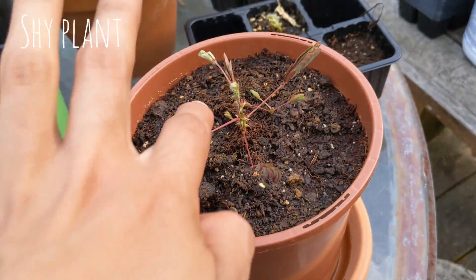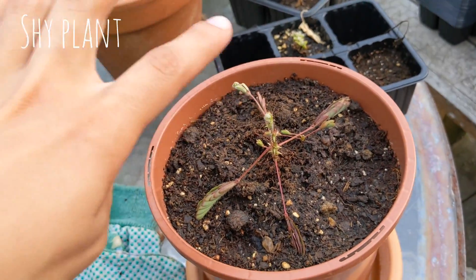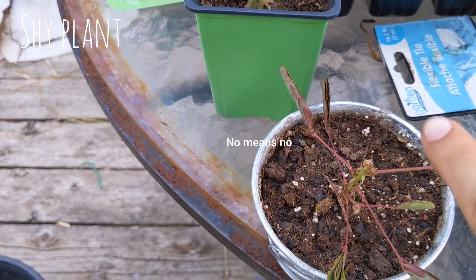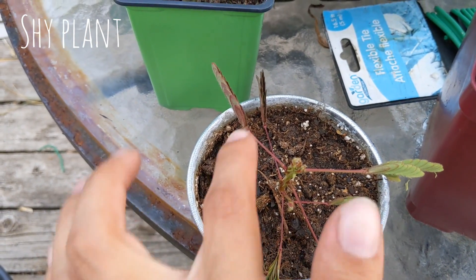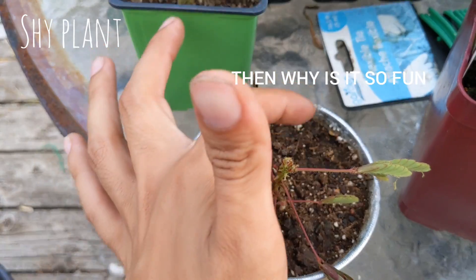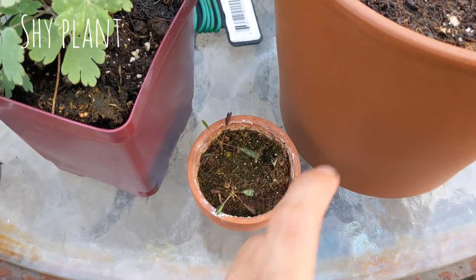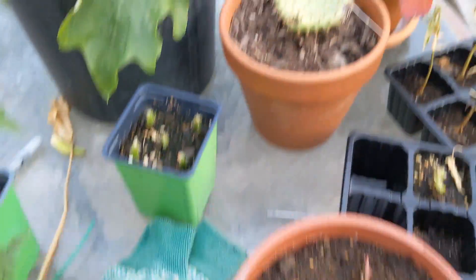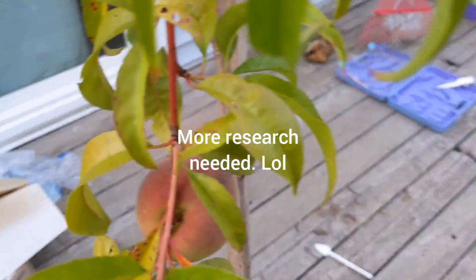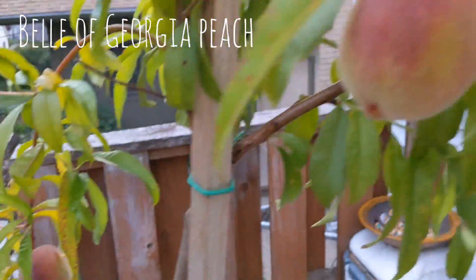This is my shy guy. I saw on Instagram that you're not supposed to touch them very often because it'll make them tired and die. But then I also saw that you should touch them because it makes their immune system better. I don't know — I don't touch them that often, only for videos.